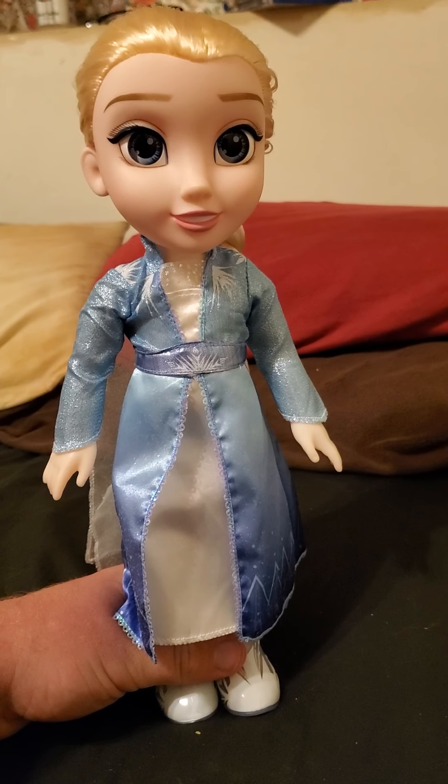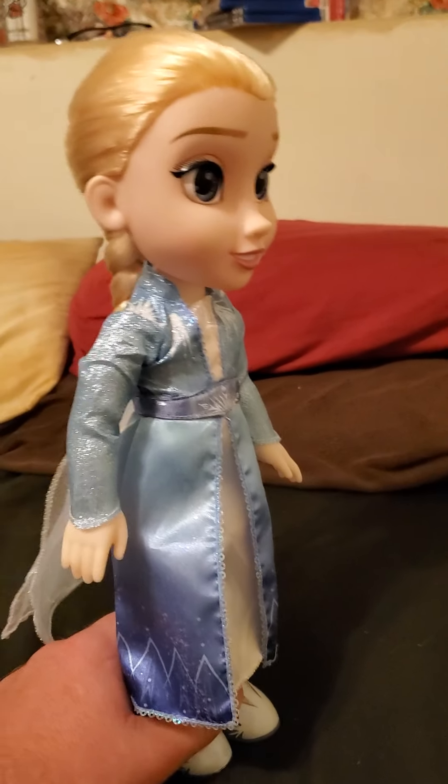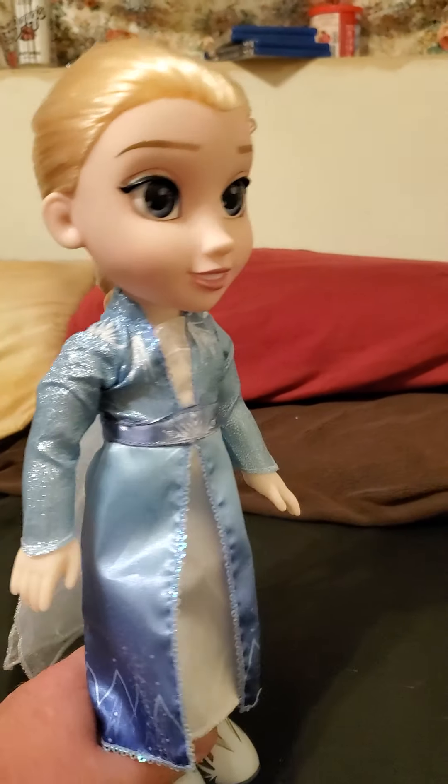So far, I really like this. It's a really cool doll. And I'm going to give this toy review a 10 out of 10. That will be the end of my toy review for today.